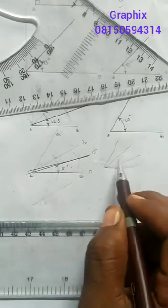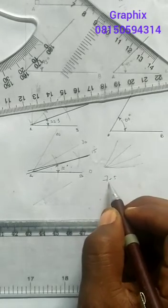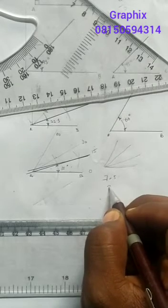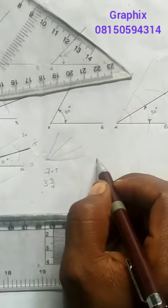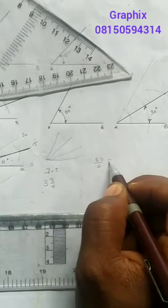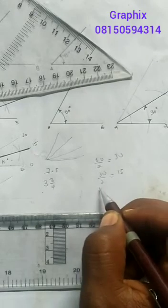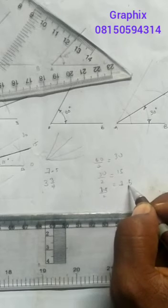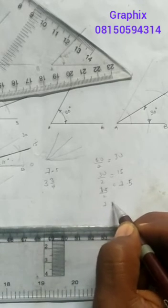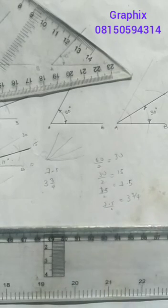If I bisect it further I'll get 7.5, or seven and a half, and if I bisect it again I'll get three and three-quarters, and so on and so forth. In a nutshell: from 60 I divide by 2 to get 30; I divide 30 by 2 to get 15; I divide 15 by 2 to get 7.5; and if I divide 7.5 by 2, I'll get three and three-quarters, and so on. Thank you very much.